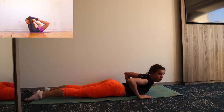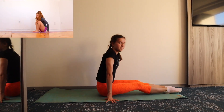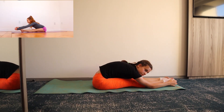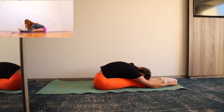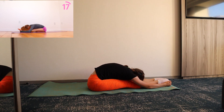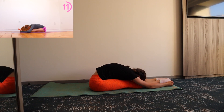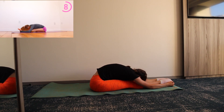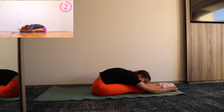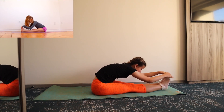And finally, sit down with your legs straight out in front of you and we're going to do a pike stretch, starting with toes pointed. Now repeat this stretch with your feet flexed.